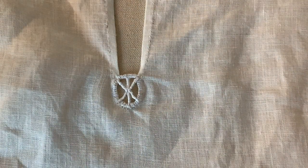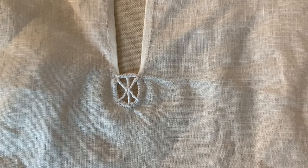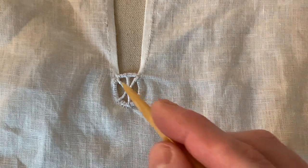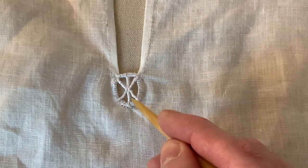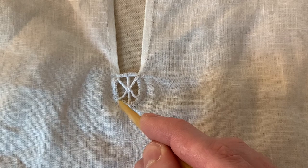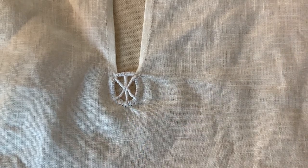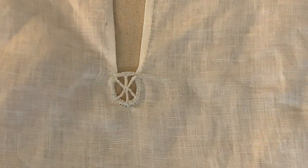My camera died during that filming, but I went ahead and finished the spider using the techniques I was using beforehand. Basically, I just worked my way around the center pillar — stitching here, wrapping down each bar to the center, then moving to the next spoke — wrapping to the end, traveling underneath, and doing my final bar tack, then tying it off underneath. You can tidy this up — I'm just going to give it a quick press and we're done.